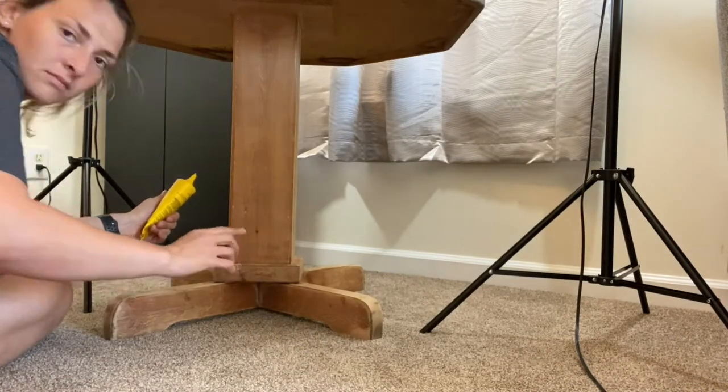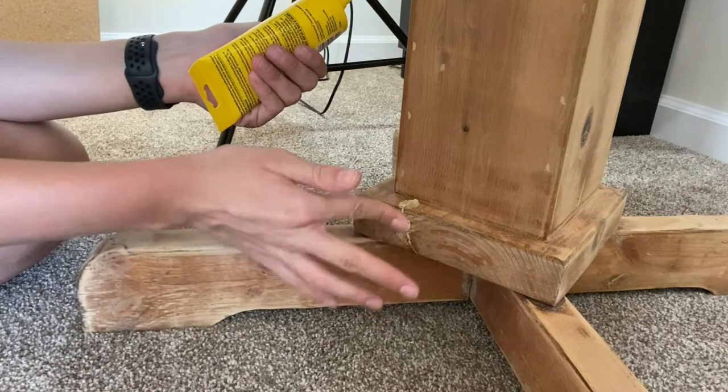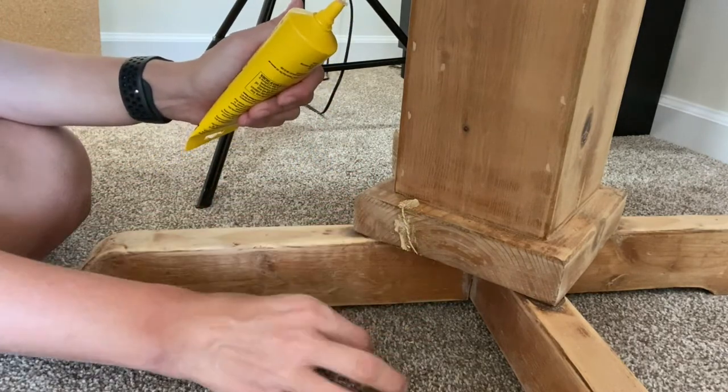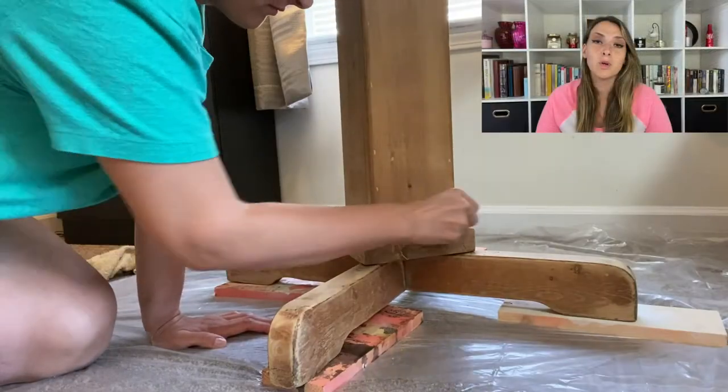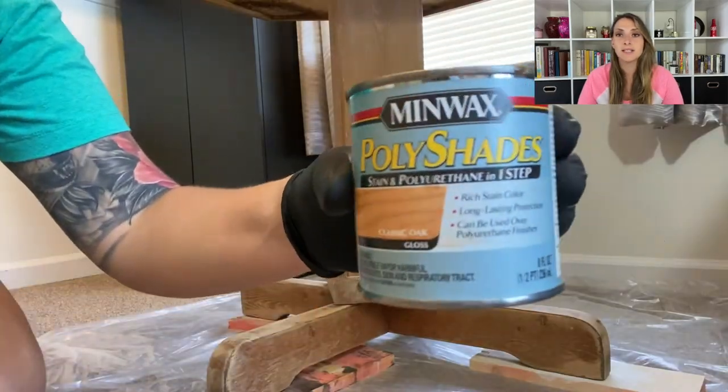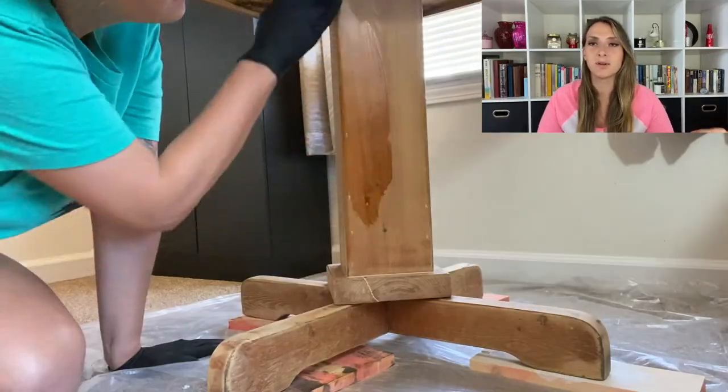I wasn't quite emotionally ready to start working with the epoxy, so I started working on the base of the table first. I used some stainable wood spackling to fill up wherever there were cracks, let it dry overnight, and then the next day I stained it a little bit more — the same color again, which I'll post in the description below.